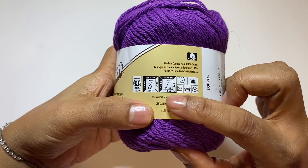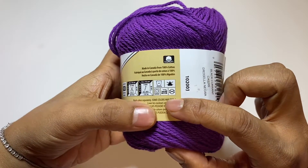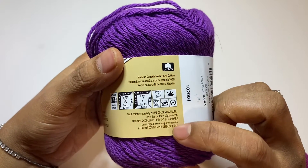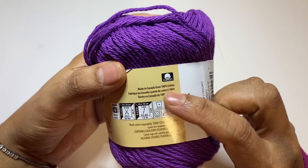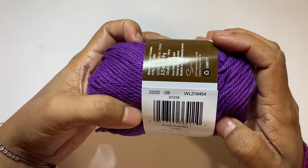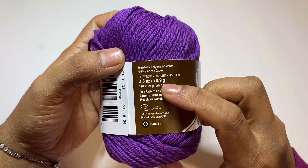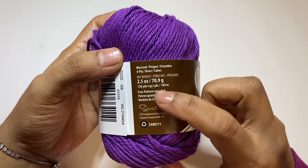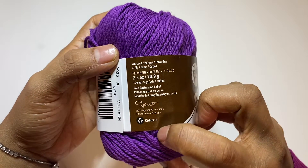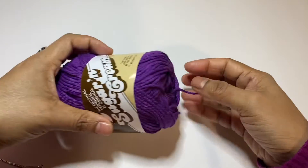You can see it's a 5mm hook. They write everything about this yarn — this is 100% cotton, you can see it over there. It's 70.9 grams, 2.5 ounce. That's the yarn weight. I check everything and now I open it.